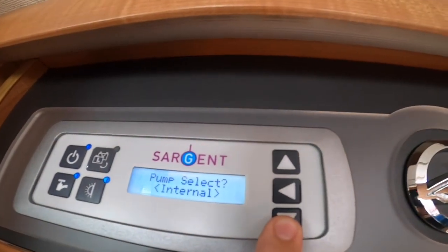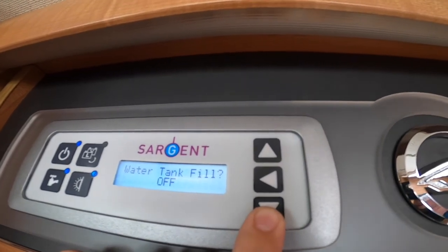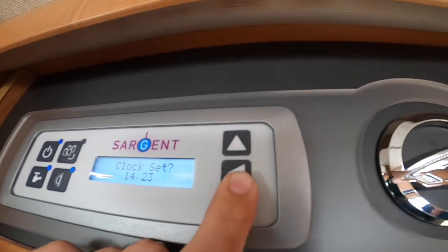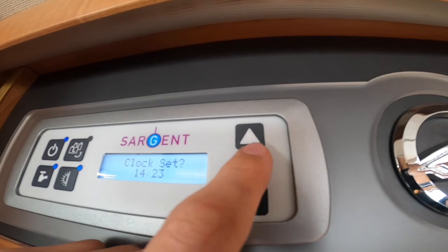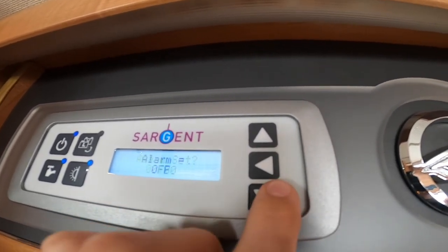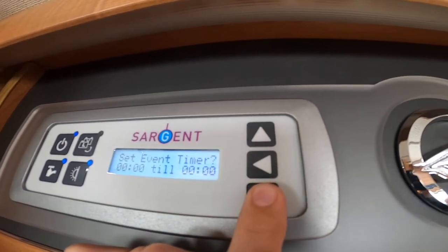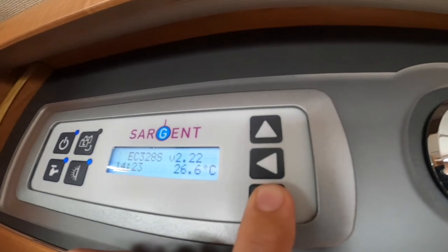Your pump — just leave that as it is, you don't need to touch that. You've got your clock so you can set your clock by clicking the middle one, change your time, set an alarm should you need to, and turn your alarm on and off by the middle one. The event timer is just the same.